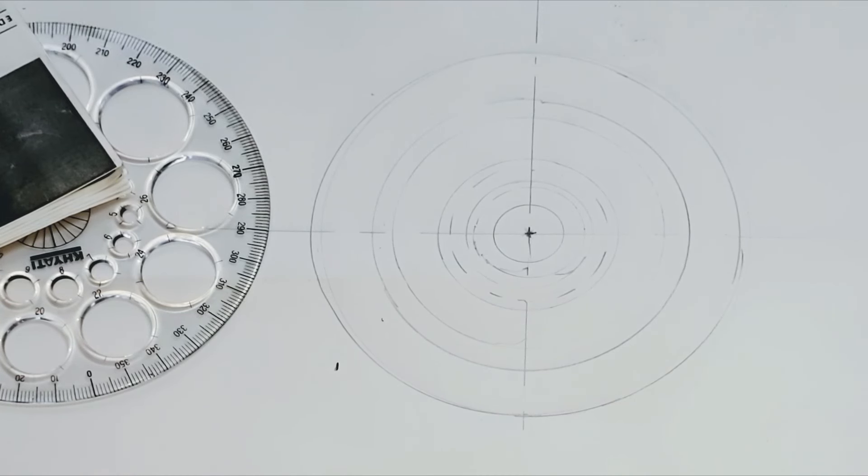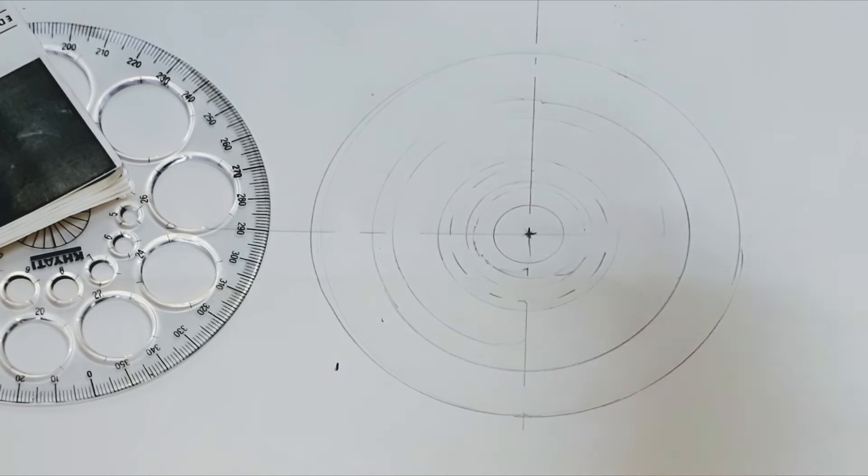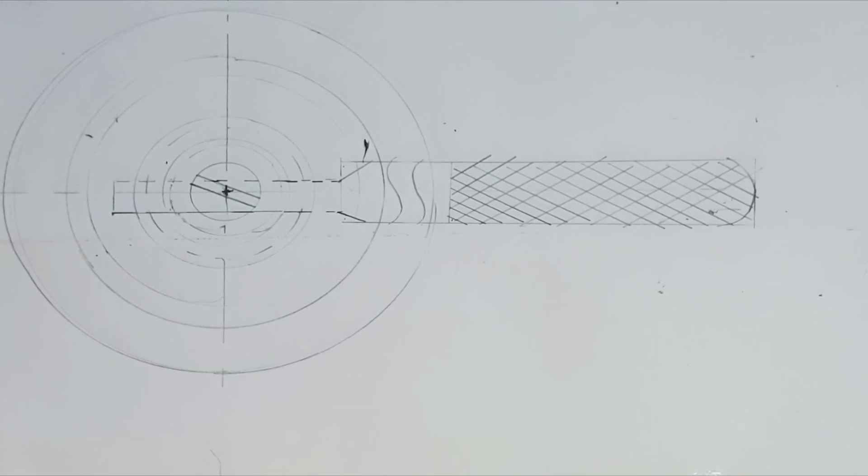After drawing all the circles, we have to draw the Tommy bar because the Tommy bar can also be seen from the top view. Let us draw the Tommy bar the same as what we have drawn in the front view. This completes the top view of the screw jack assembly drawing. Now let us draw the side view.